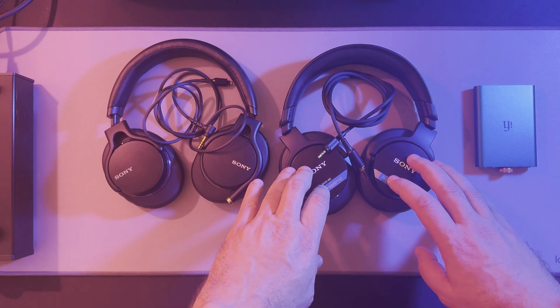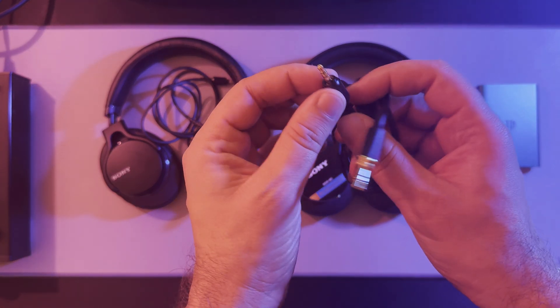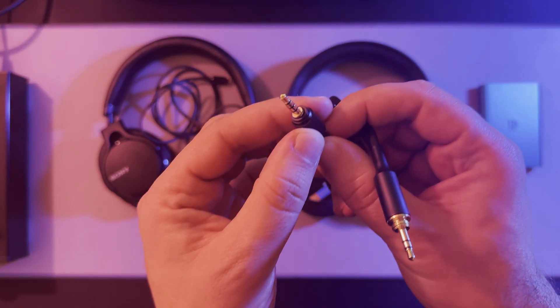The MDR-M1 has a screw mechanism to secure its stock cable, which locks firmly in place, making it ideal for secure use.